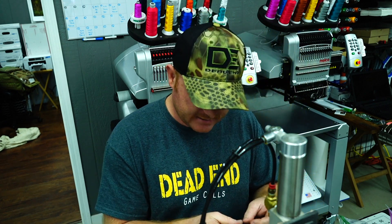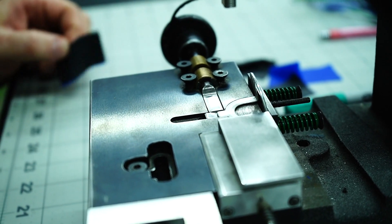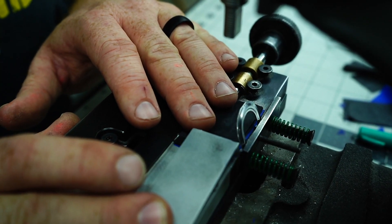Now that we have our latex stacked, we actually take our frame and we put it on our call press. The press holds the frame in place, and we lay our latex down into the bottom of the frame.